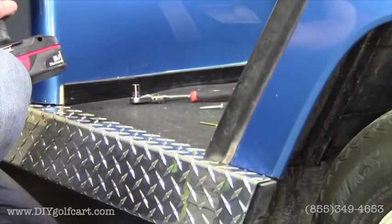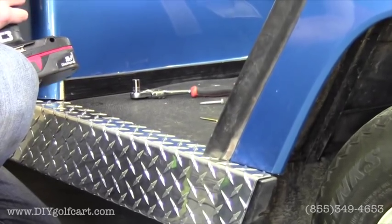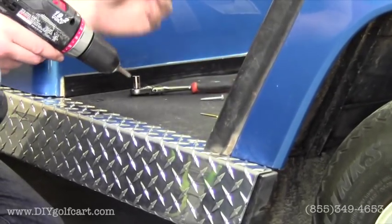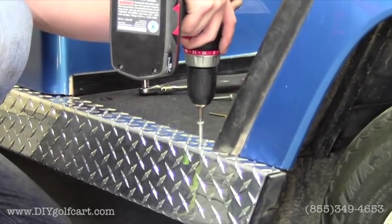Once we got the hole drilled, just need to put a bit on, grab the self-tapping screws, and run them through the hole.